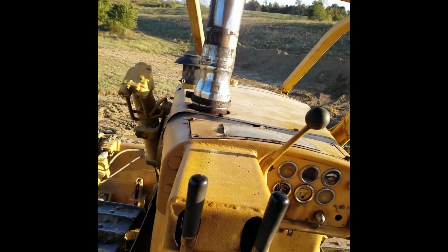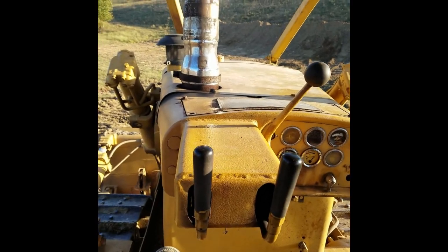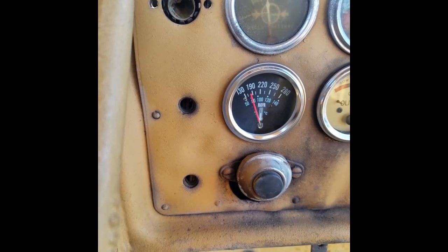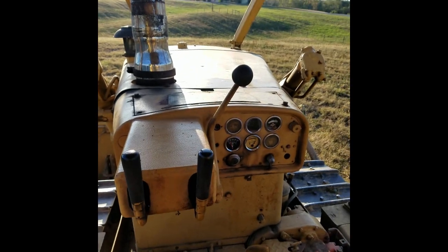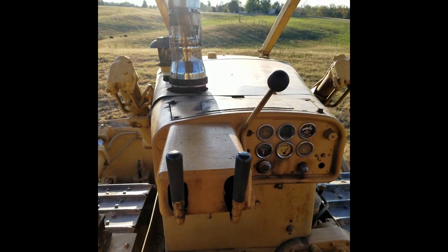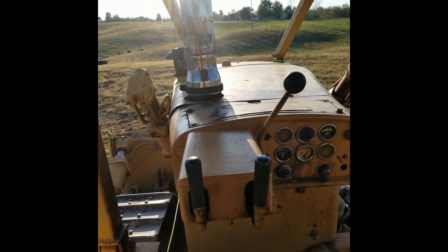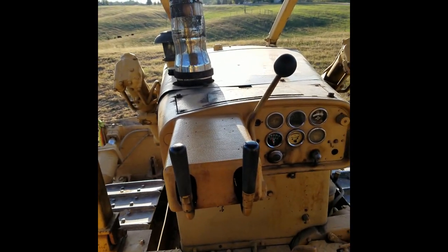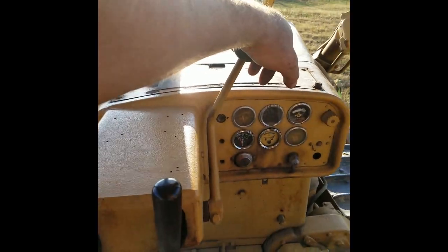Yeah, that was two pushes and it was getting on to 250. I don't know what's going on with this thing. I think it's time to park it for today. After literally not even two minutes of idling it dropped back down to 190 from 250. I do not understand, to say the very least.